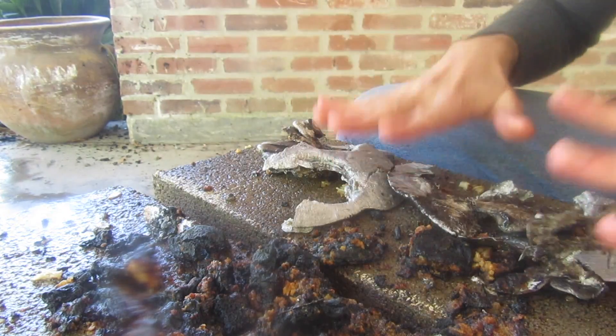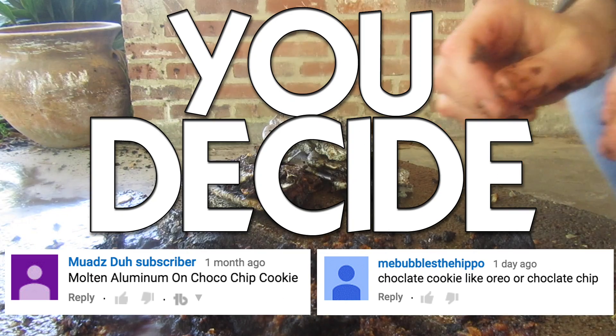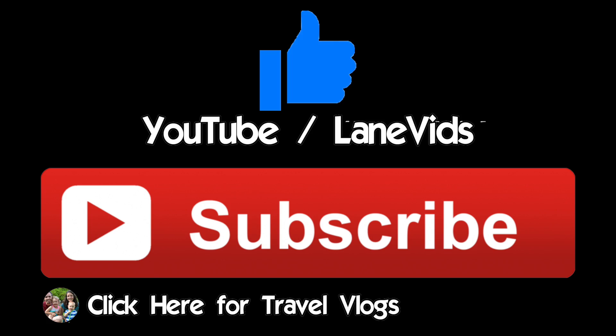I like it. What's next? You decide. Make sure to thumbs up this video.